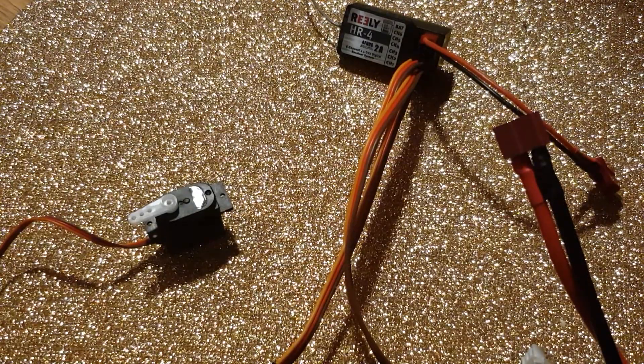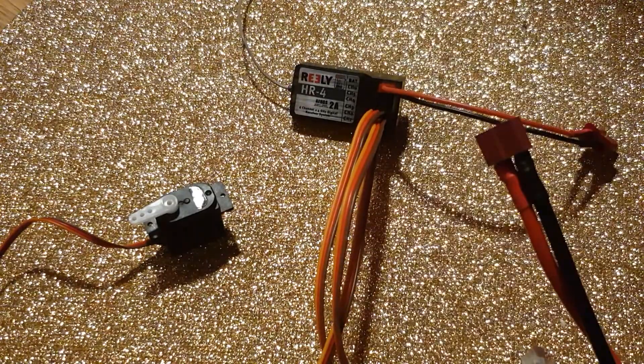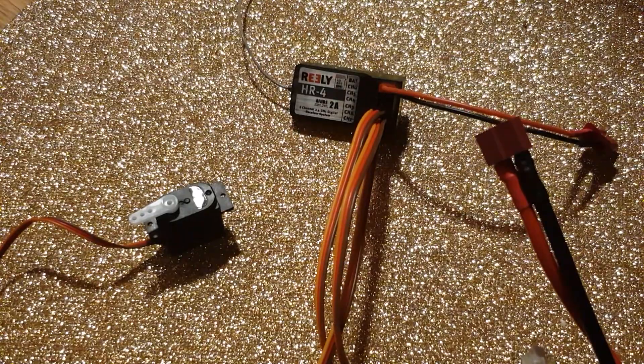This is a problem that seems to be unique to this receiver, because I tried a different one and everything works fine. That's really strange — I wonder if anybody else had these problems before.